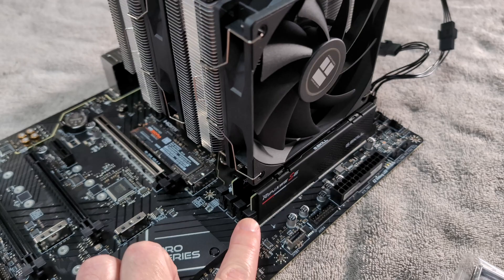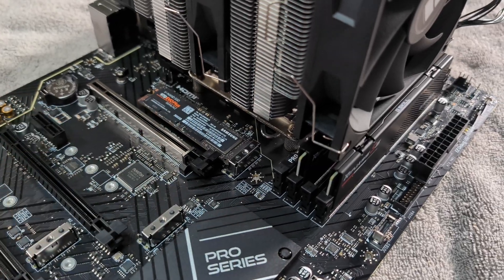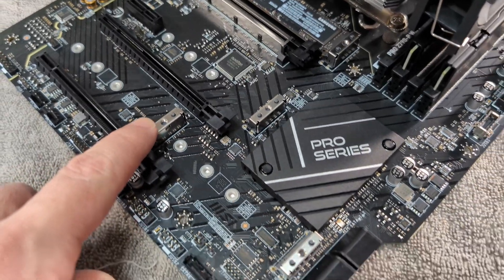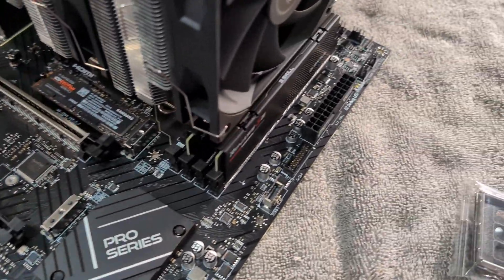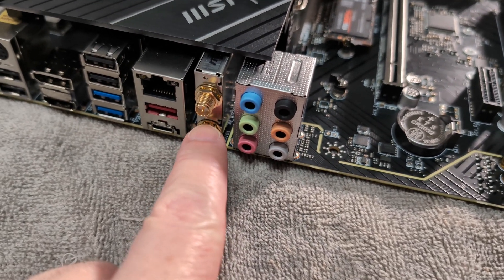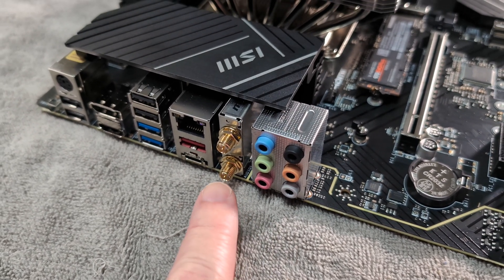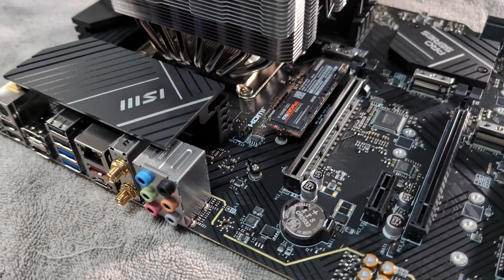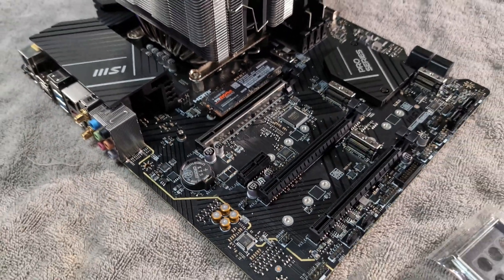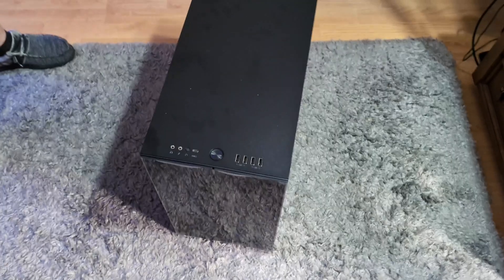So we've got the fans on, the memory, and then we put in our little NVMe drive. We're just using one temporarily for some testing. This board does have a bunch of other NVMe slots, but we don't need those right now. One thing I've been debating is I really don't need the Wi-Fi module — it's an M.2. I could put the Coral in that spot, but I'm not really sure. I'll just put the antennas on it and call it a day.